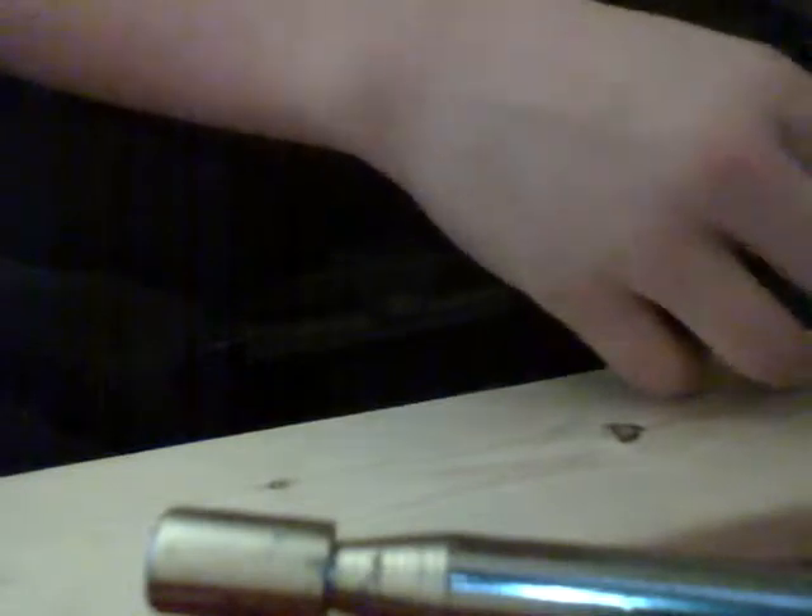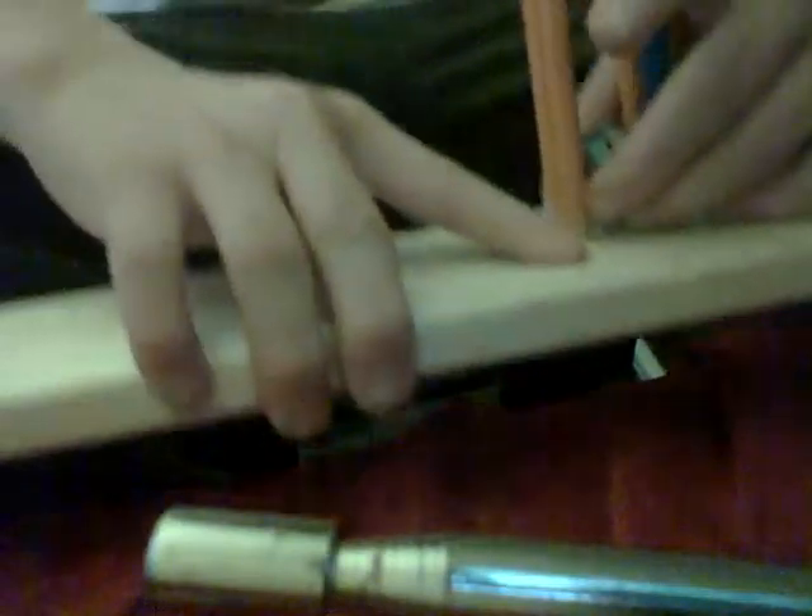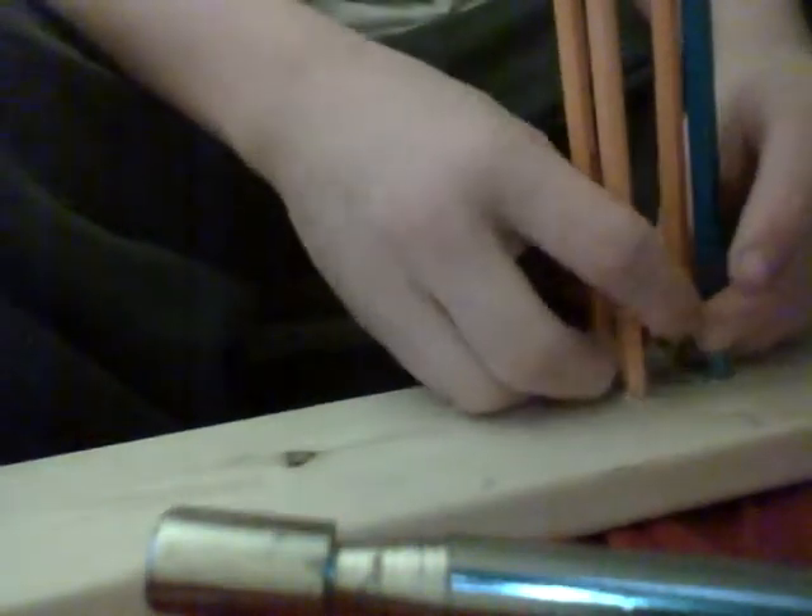I messed up this one — you have to mark it right. You can see right here on this one it's off a little bit compared to the other ones. It's way off — put the thing in and it stays over to one side on top. I'm not going to fix it.